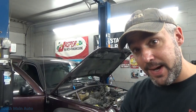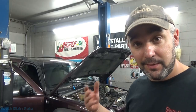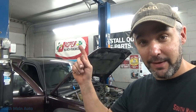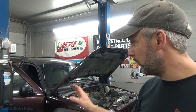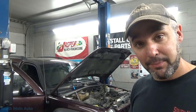Hey there viewers, welcome back to the South Main Auto Channel. There's a Jeep Liberty here — evidently the passenger side window is messed up. The lady told me when she tries to move it up or down, a little cable pokes out the top of the glass, so she stopped using it. I haven't even tried it because I don't want it to fall down. We're going to pull the door panel off and see what it looks like. Sounds like the regulator is bad, but let's have a look.